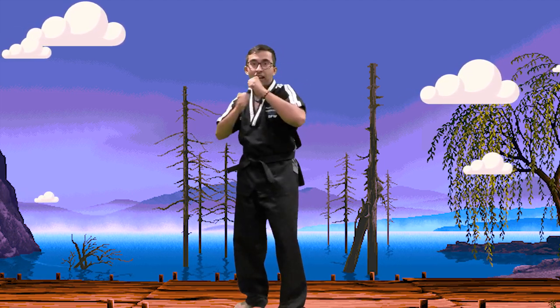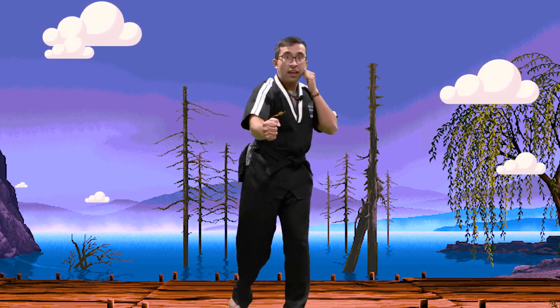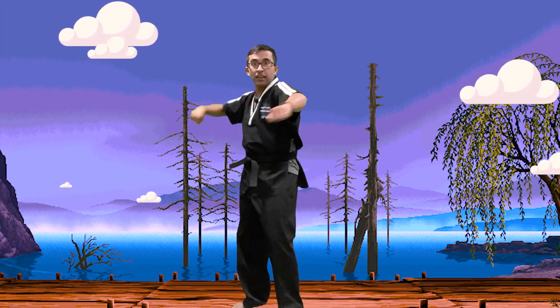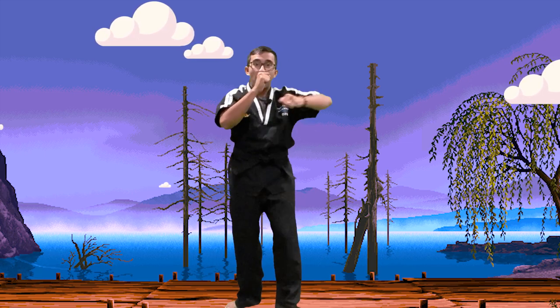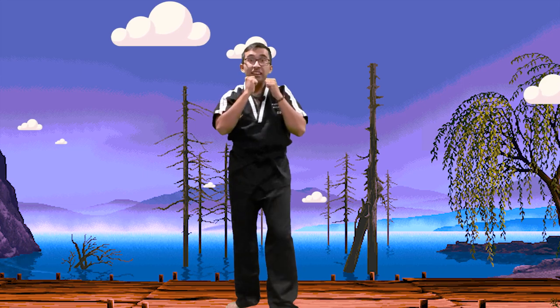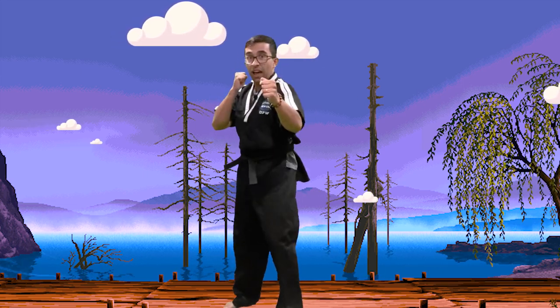Alright, ready? Hammer fist. Everyone say Hana, do it, set, net, toss it. Let's try the other hand this time. Ready? Everyone say Hana, do it, set, net, toss it. Awesome, good job, you guys — five reps. Now we're going to go down to one knee as we do the hammer fist. From here, we're going to pick our hand up and go down to one knee on my count. Ready? Hana, do it, set, net, toss it. Now switch feet — let's go with the other hand. Hana, do it, set, net, toss it. Awesome.